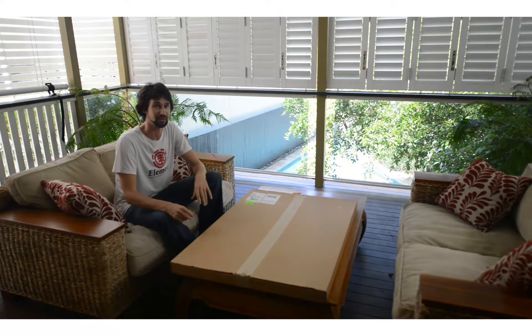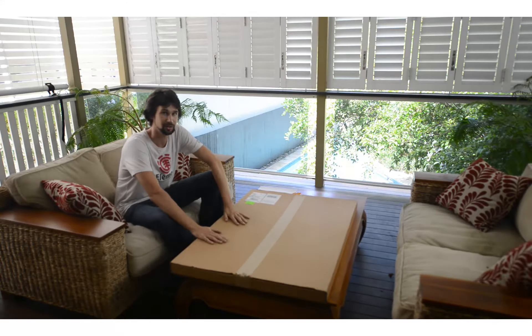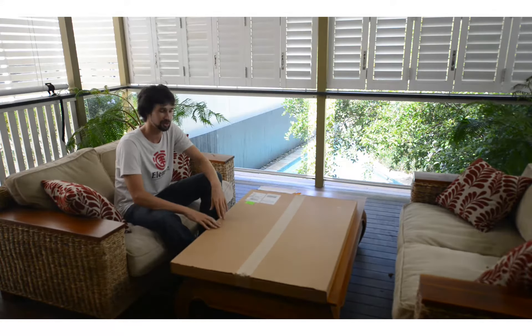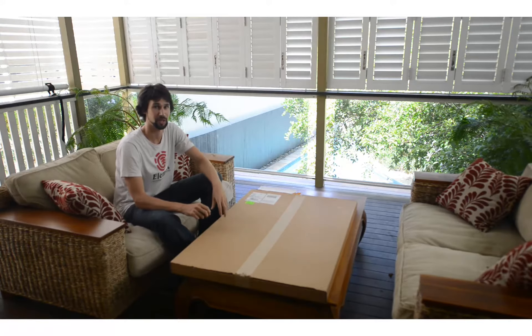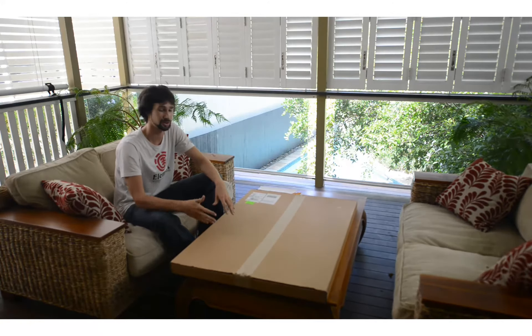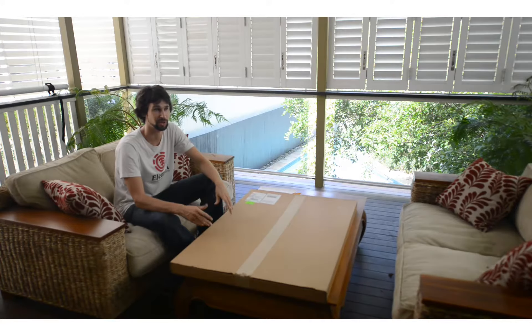Hi there, my name is Lexine and I'm just doing an unboxing today of a limited edition metal print. I specialise in HDR photography but I like all types of photography, so I've also got a background in painting and drawing and a little bit of sculpture as well.